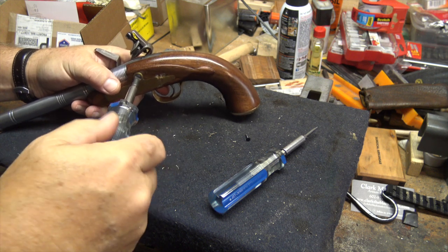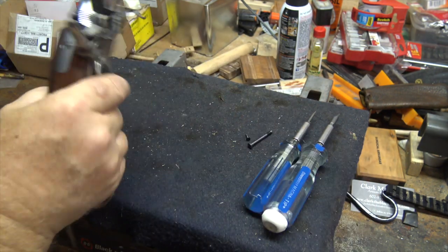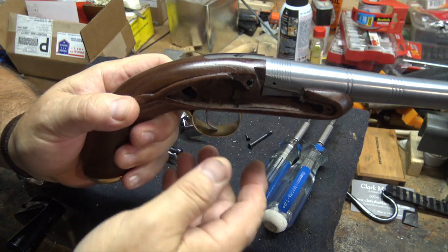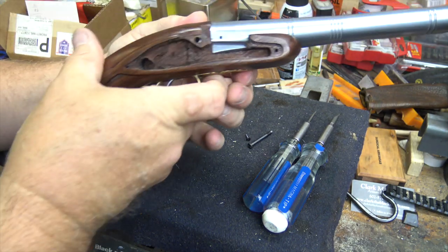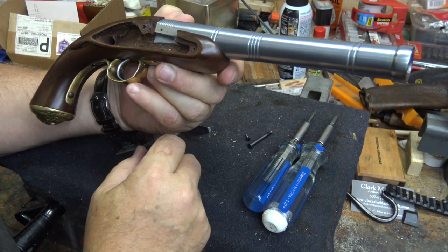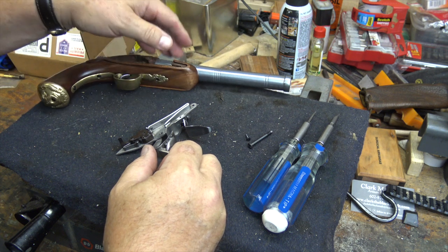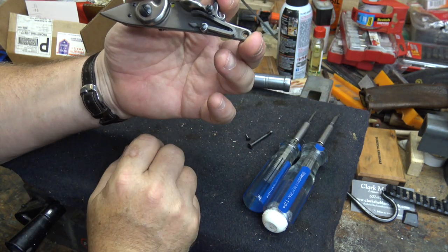I'll get that out and show you the lock. I've had it out a couple of times and the inletting on this is very precise. You can see the inletting is quite well done — very precise. It's pretty tight to get the lock in and out. It's got a pretty large touch hole, so I've had no ignition problems with this at all — it goes off every time. The lock is very small, very neatly shaped — a good pistol lock.